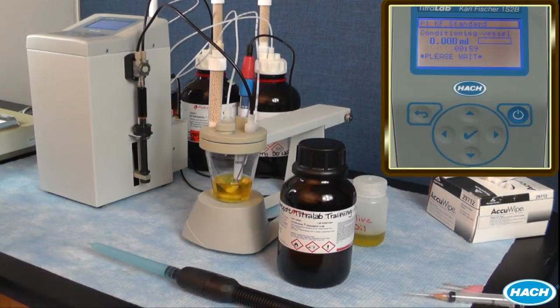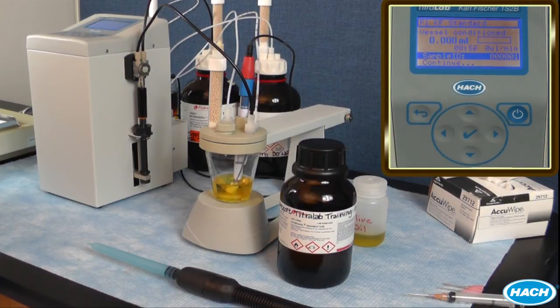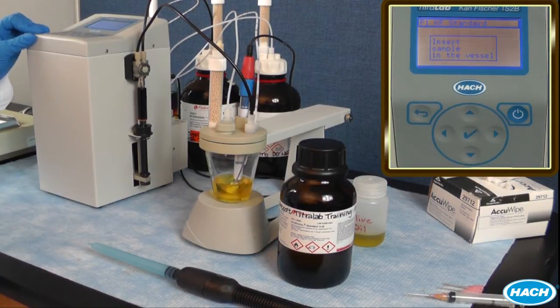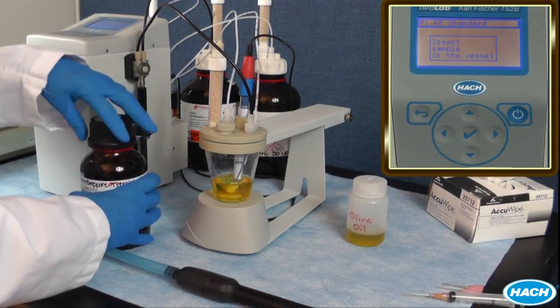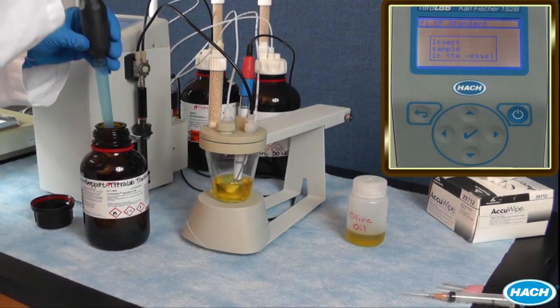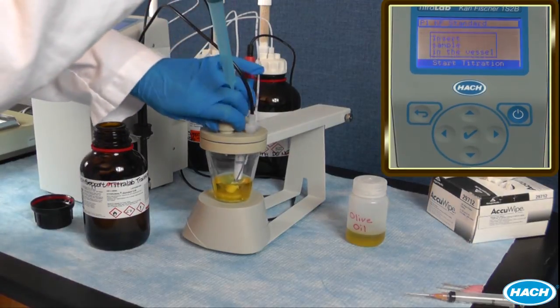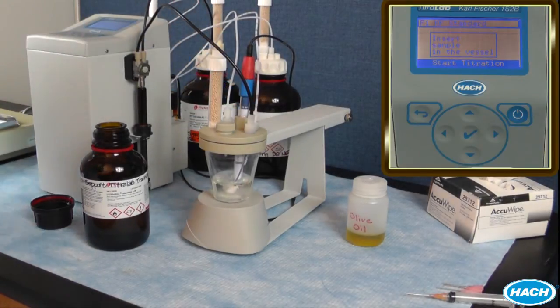When the electrode senses all the water has been removed, it then tests the cell for ingress of water from the surroundings to make sure it meets the 30 µL per minute drift criteria. You are now prompted for an optional sample ID — scroll down and press Continue. You are now prompted to add your sample to the titration cell. Pipette 3 mL of the 5 mg per mL standard into the cell and press the check mark to start the titration.